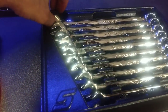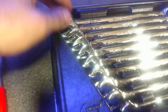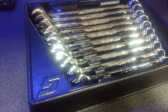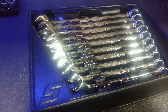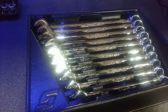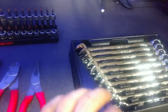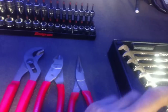Wrenches — these are my newer set, I got these for the house, it's the Flank Drive Plus, 10 through 19 with no skips. Got to have a good wrench set. I've had my other Snap-on wrench set for 15 years and never had an issue, still use them every day. Snap-on doesn't warranty lost tools but these are great wrenches — the Flank Drive Plus, it's in metric.